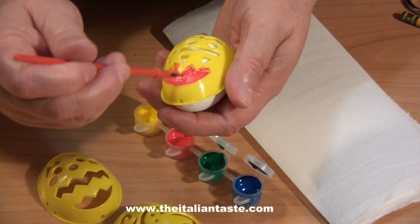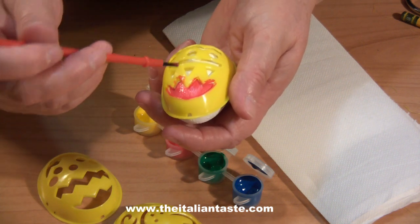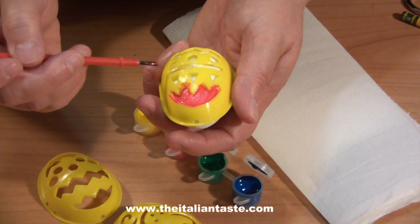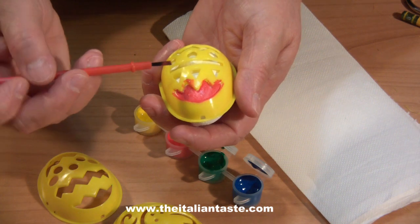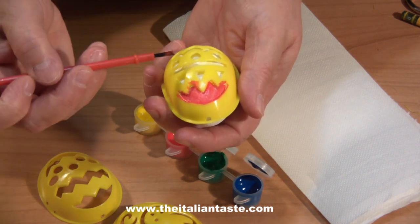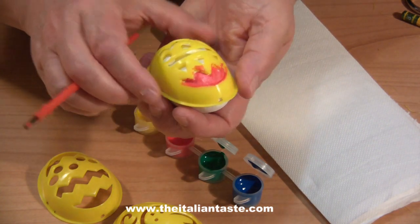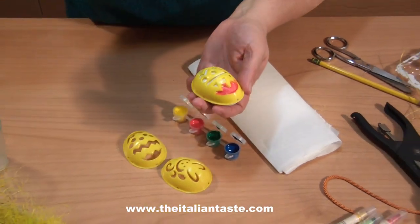Please note you can color all the outlines with the same color or different ones, and you can also use different colors in the same outline. You can also choose to paint the whole egg with other colors — I prefer white for my decoration. When completed, I remove the stencils and let the colors dry very well. This is the result.